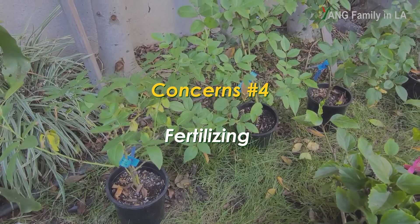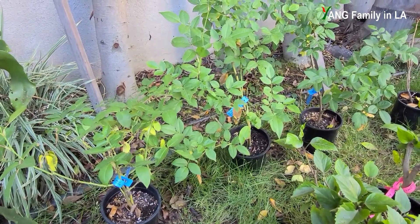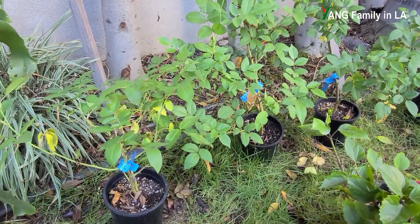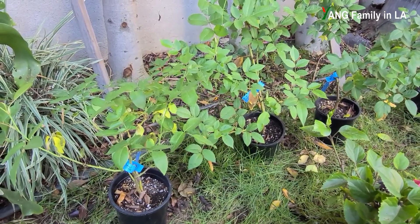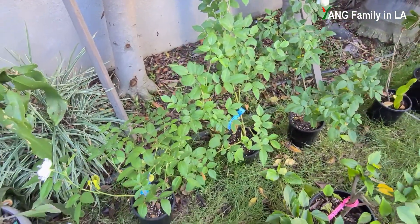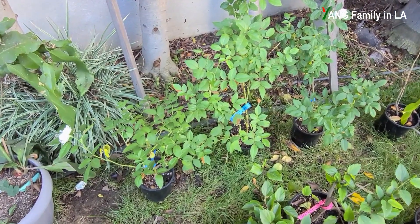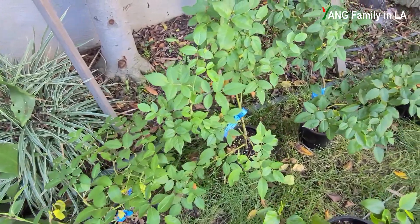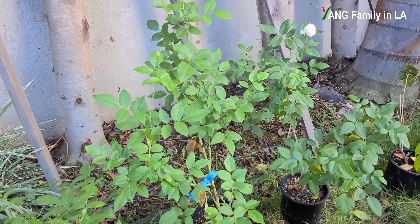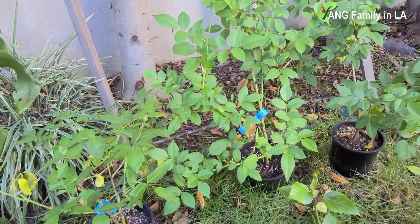The next reason I'm thinking about is fertilizers. Starting from September 6th to today, October 24th, I seldom took care of them and didn't apply any fertilizers. Rose plants prefer fertilizers, so even though they are growing healthy, I think fertilizer would be very helpful for producing more and more beautiful flowers. For my flowering and fruiting plants, I always apply monopotassium phosphate (MKP). If I apply MKP on these rose plants, I think they can definitely produce more flowers.